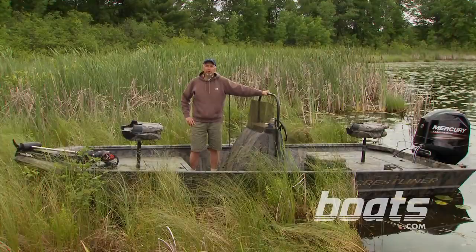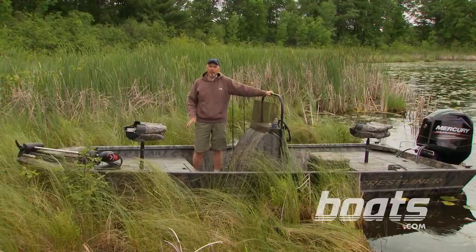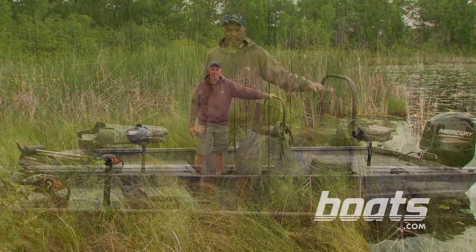This Retriever is a boat of a different color. In fact, this is one of three camouflage patterns that are available on the boat. You can also get it in standard green and several other colors.